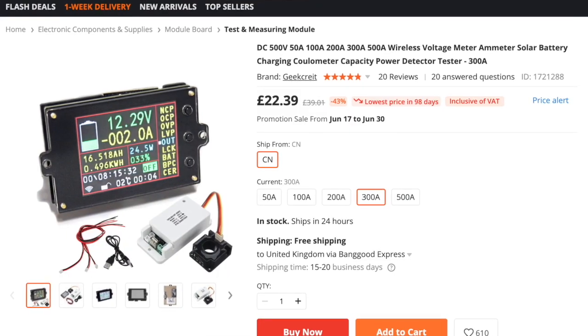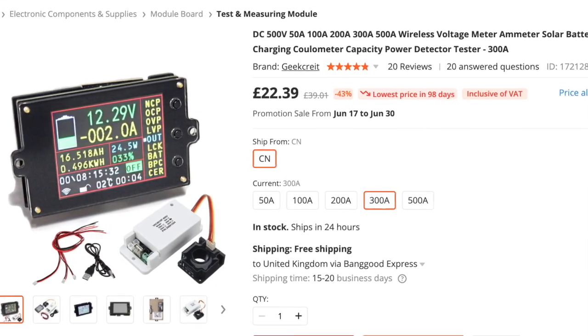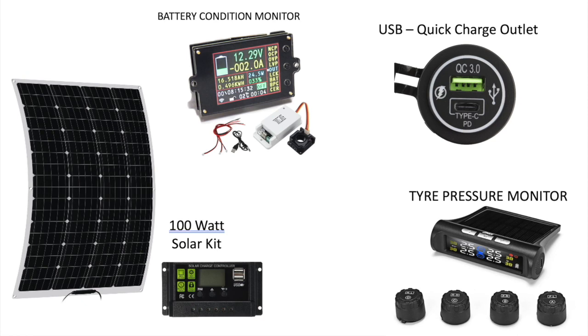In this video we're going to take a look at the wireless battery condition monitor. In future videos we'll share what we thought of their 100 watt flexible solar panel with PWM controller and a solar powered tire pressure monitoring system. At the end of the series, to say thanks for watching, we'll be giving away the products we've been sent.